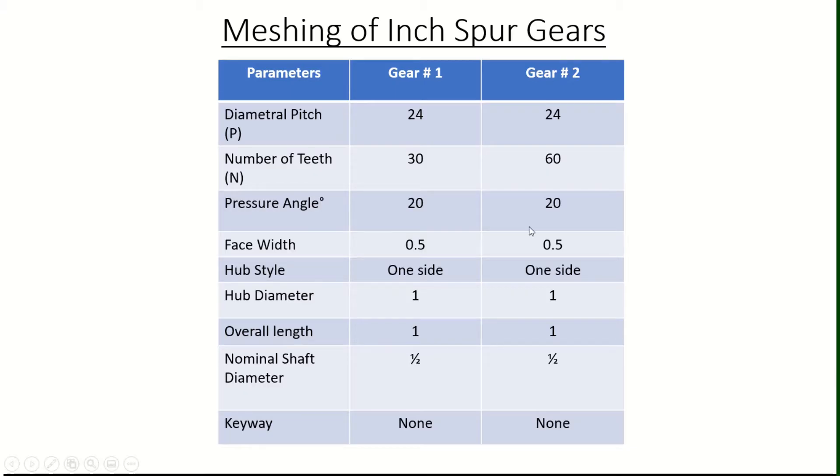The number of teeth for gear 1 will be 30, and for gear 2 will be 60. The rest of the parameters for both gears will be kept the same, including the pressure angle at 20 degrees, face width of half inch. Let's create a hub on one side with a 1 inch diameter. Let's make the overall length 1 inch, which includes the face width — so if the face width is half inch and the overall length is 1 inch, the width of the hub is also half inch, since overall length includes face width plus hub width. The nominal shaft diameter will be half inch, and we won't worry about the keyway for now.